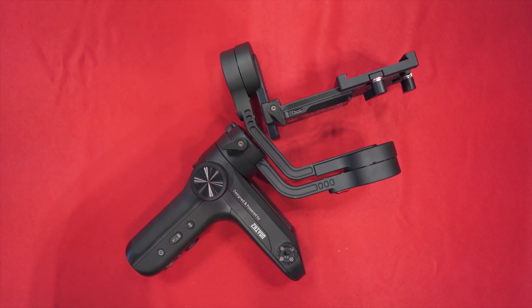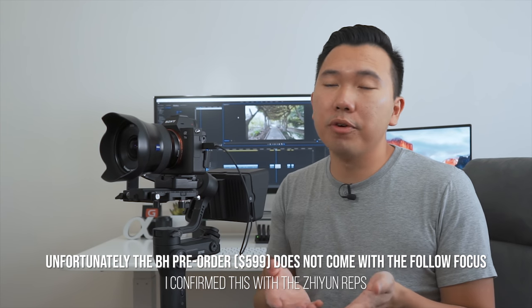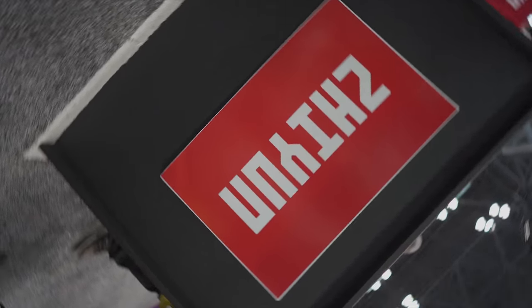Is this worth upgrading to from the Crane Plus? In a lot of ways it does make things a lot more convenient. First, the smaller form factor makes it much more travel-friendly, and the locks on the gimbal prevent it from moving around in your bag. Second, it has an OLED display so you'll no longer be confused about what gimbal mode you're in. Third, it supports follow focus, so if you want to use a follow focus system with your camera, you now have that option. Fourth, the 360 barrel roll — it's a bit of a gimmick for me, but the option is there. And fifth, it now supports the Manfrotto 501 PL and Arca-Swiss quick release systems, so if you have those on your tripod or monopod, they'll now work with the Weevil Lab.